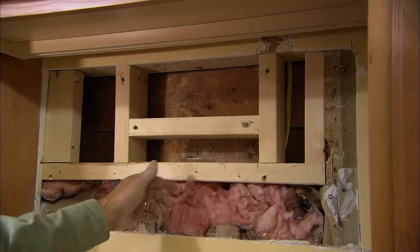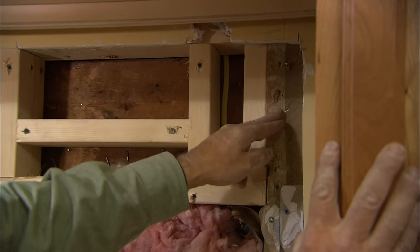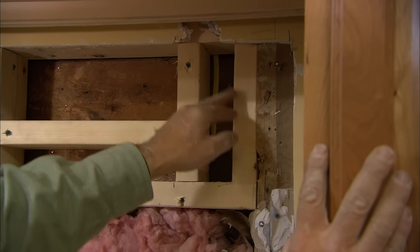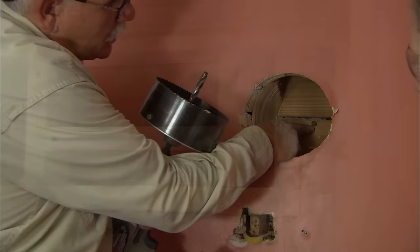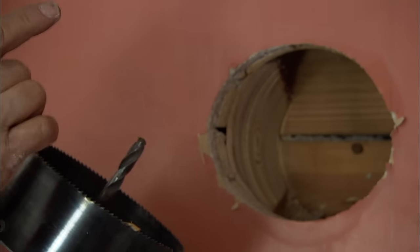If you discover that there's a stud in the way, you'll need to cut a much larger opening to remove the stud and reframe the opening. But for this project, we were able to cut a hole at a slight angle to avoid the stud.